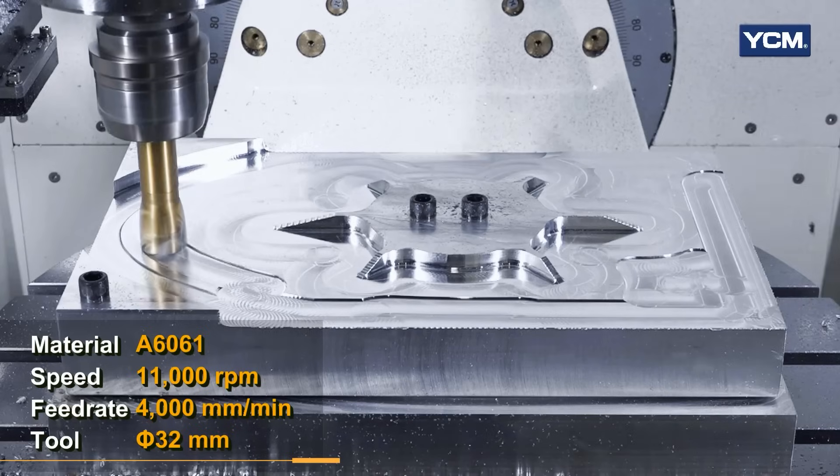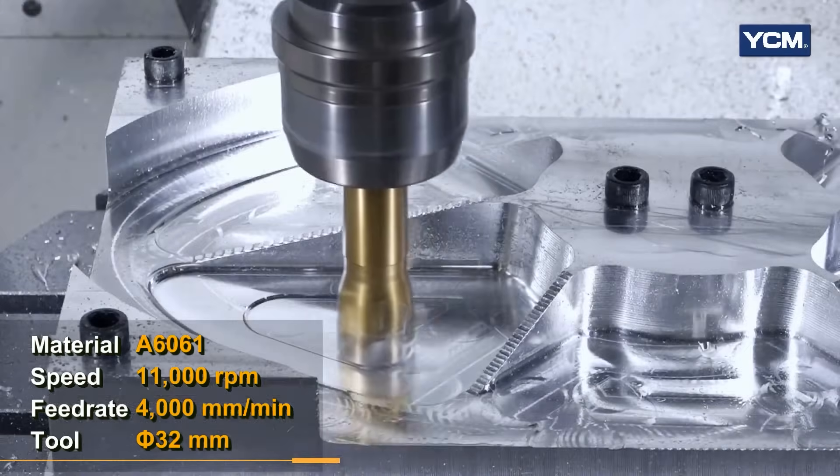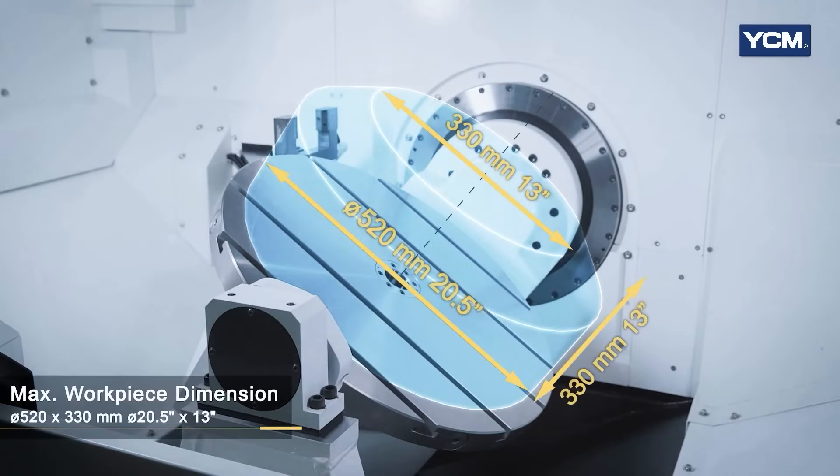This machine is our RX 65 in the U.S., and it has a 320 millimeter pallet which has 18 pallets — nine on the top, nine on the bottom. You can also go up to a 500 millimeter pallet size that'll be available in about six months.